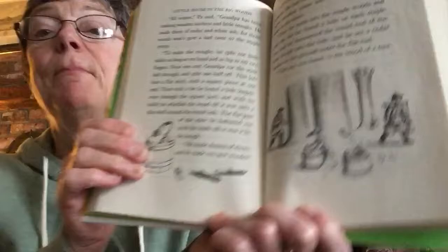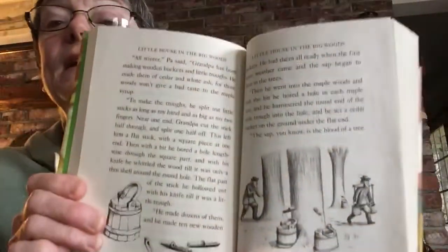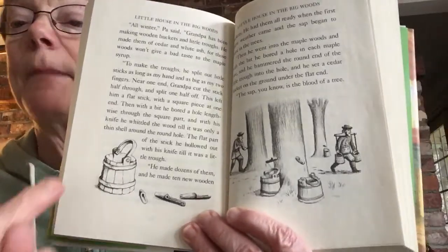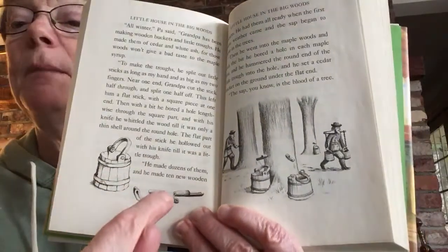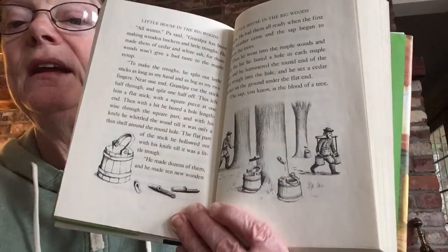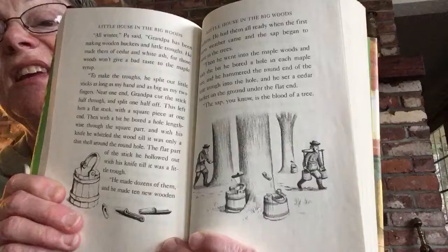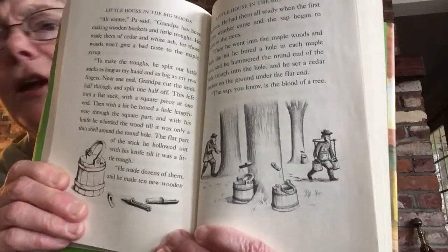Hi Aquaroomers! It's time for chapter reading. Yesterday we were reading about Pa going into the big woods to help Grandpa. Grandpa is tapping the maple trees to get the syrup, to get the sap. So he made the buckets and he made the troughs, put them in the tree, and as you can see all of the sticky sap is being collected. Really hard work. So here we go.